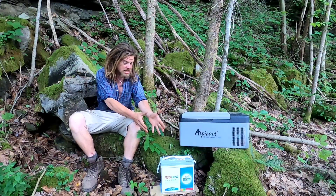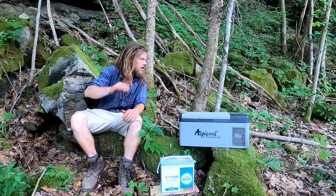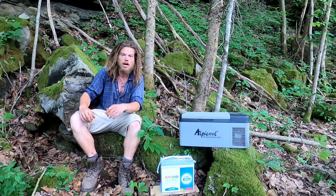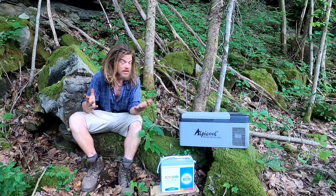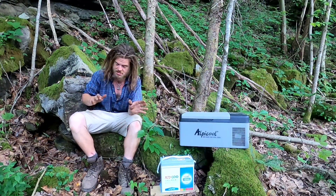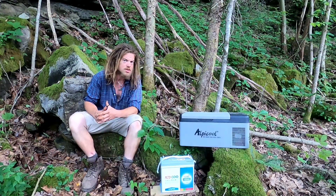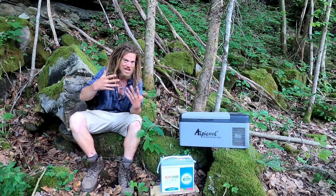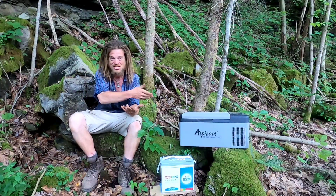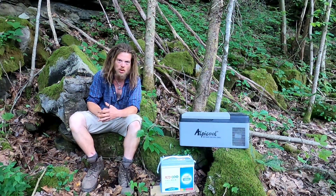Remarkably, especially since this is such a tiny battery, we are still reading full voltage — 12.7 volts. I think I'm going to leave it overnight and see how cold this will get. I don't know if the freezer can actually achieve negative four degrees, which is its lowest setting, but we'll see. How long can this little battery run this freezer?